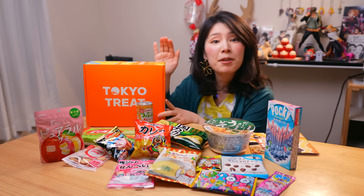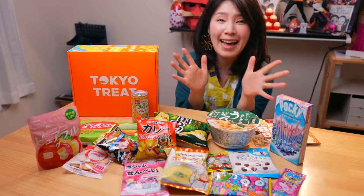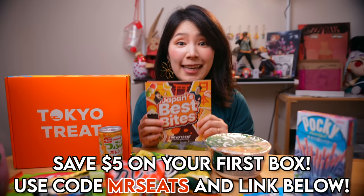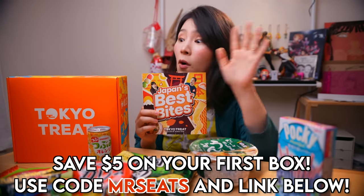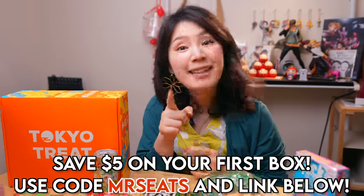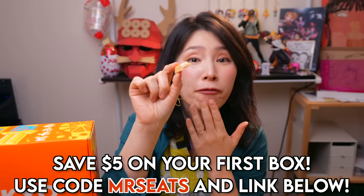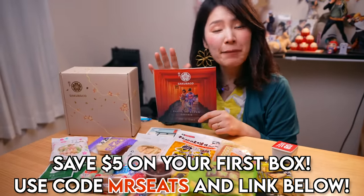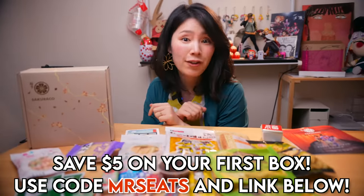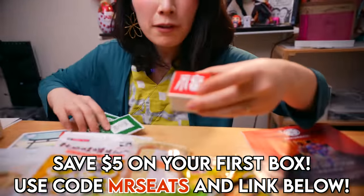Tokyo Treat is a monthly snack subscription service filled with the latest, most exclusive, and seasonal Japanese snacks. This month's theme is Japan's Best Bites — the best snacks from each season of the year. Each box comes with a unique culture guide that talks about all the snacks in the box. Today I want to try Japanese melon flavor KitKat — like a super, super sweet melon flavor.